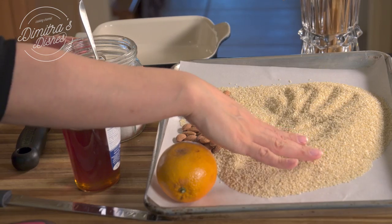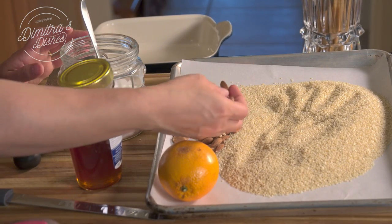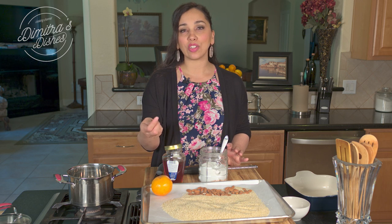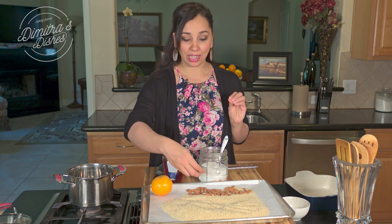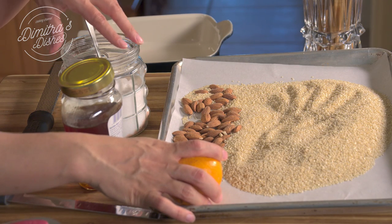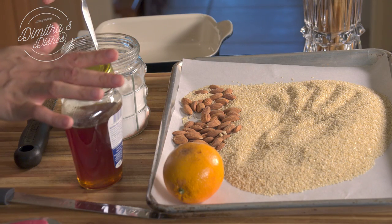The ingredients are honey, sesame seeds, and almonds. I'm using almonds, but you can use your favorite nuts. Traditionally, a lot of times you can find these sold with pistachios — salted pistachios go great in it. But I'm using almonds. I'm also going to use a little bit of orange for flavoring, a pinch of sea salt, and that's it. These are all the ingredients.